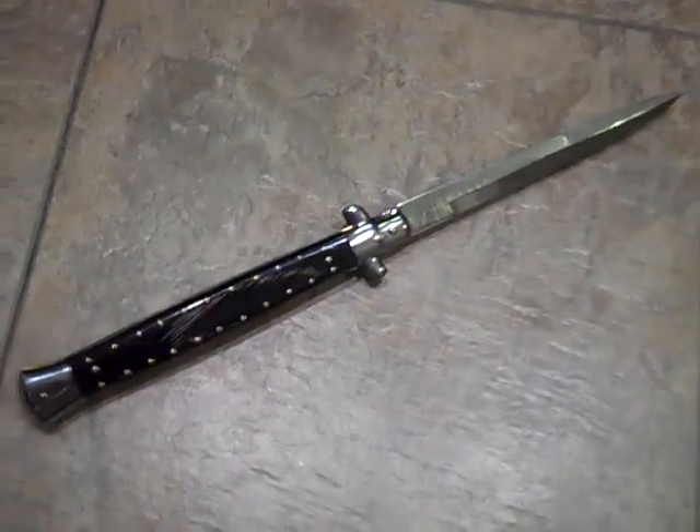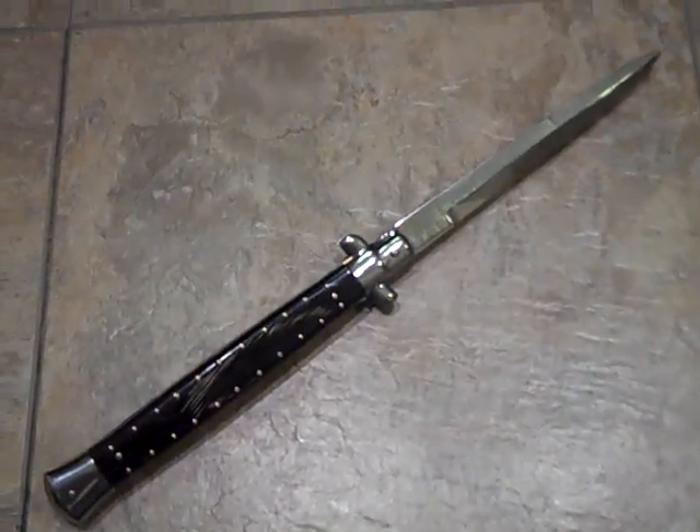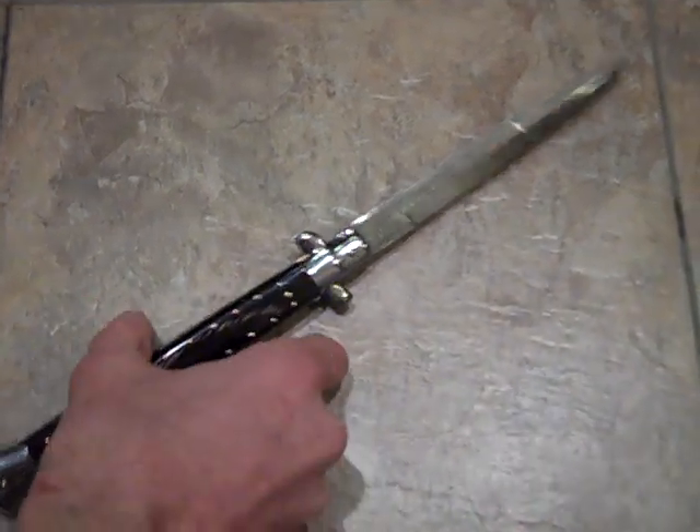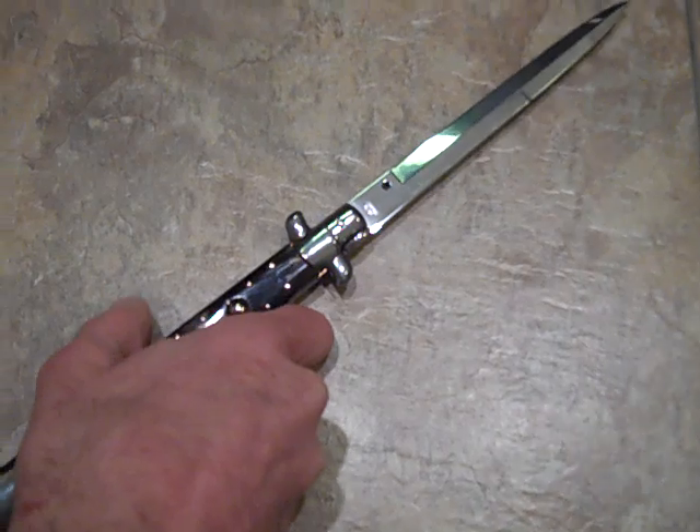85 bucks shipped — I can't complain. Pretty good knife all in all. I've never seen one that is pinned like this, and if you guys have any, by all means toss up a video because I'd like to see another knife that has been pinned as many times as this one.